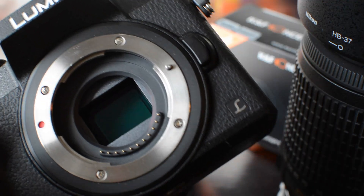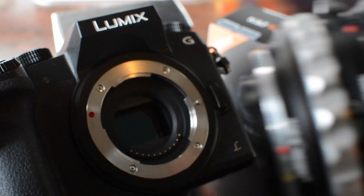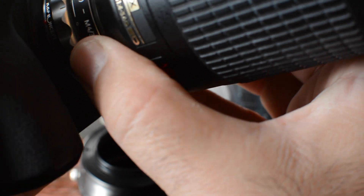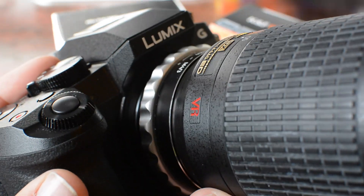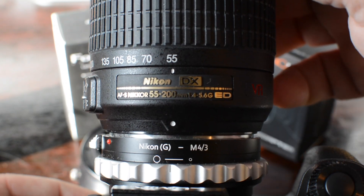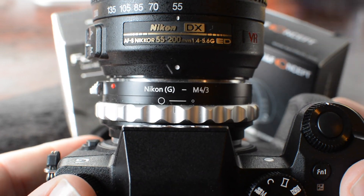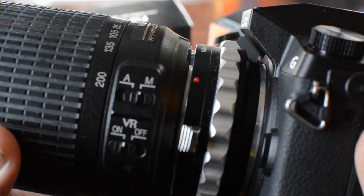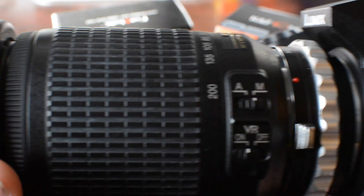I'm opening the cover, and all you're going to do is match up the two red dots so that you can mount the lens. There's so much flexibility when you have a very light body like the Panasonic G7 mounted on a light lens. This is a big 55-200mm lens, but it's made out of plastic as well, so it's not heavy.